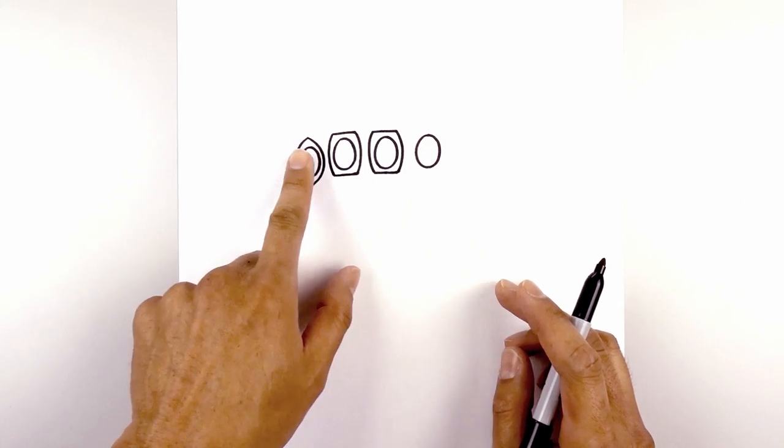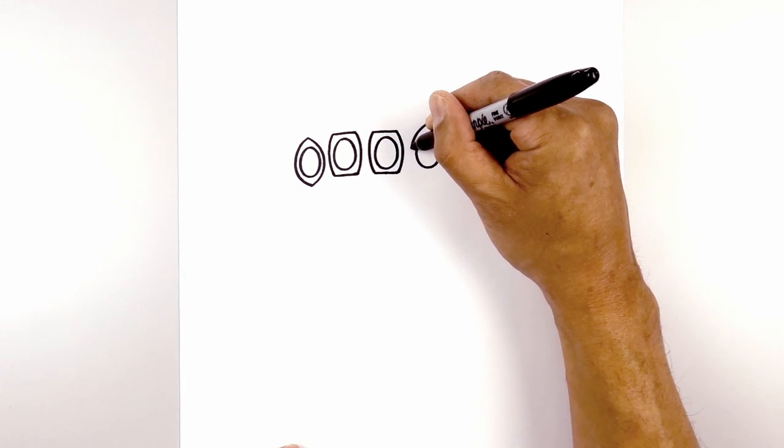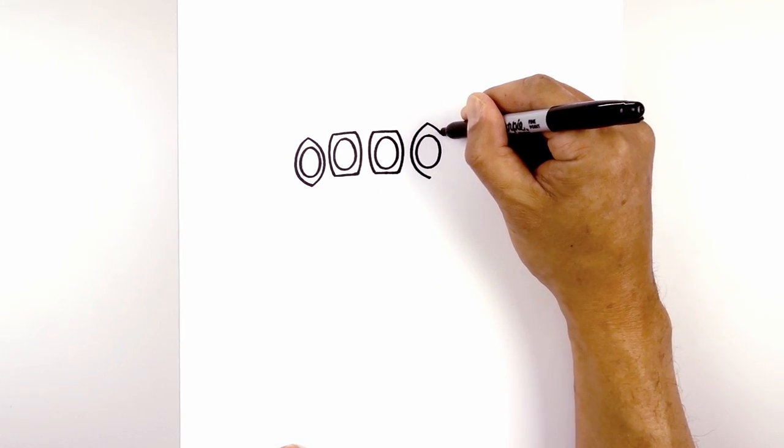The frame around the Power Stone is the same as the one on the left. So we're going to step up from the center, curve out around the stone and then down towards the bottom. Go back to the top — we're going to curve in the opposite direction.